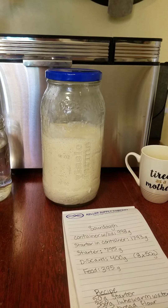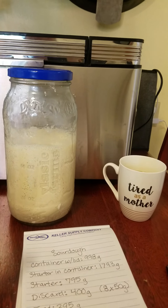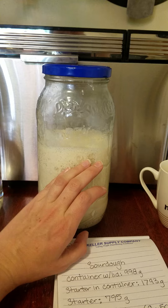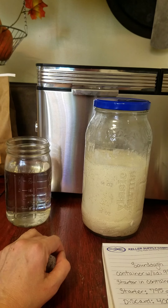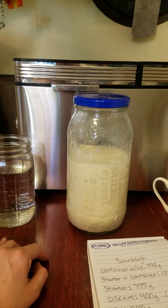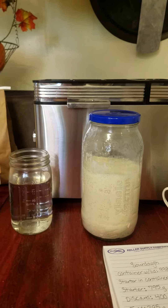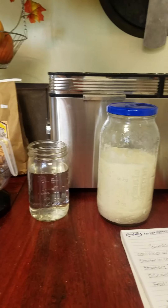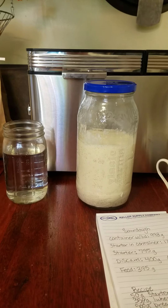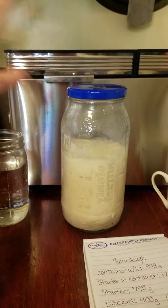So I am going to show you how to do this. What I'm going to do first is discard some of this and bring it down to a more reasonable weight. The weight I'm bringing it down to is actually still too high for if I was just going to be feeding it daily, but I'm going to be baking several batches of sourdough today. So I'm giving myself a little more knowing it's not going to have time to grow beyond my jar.